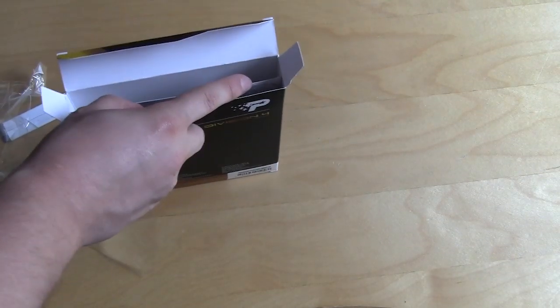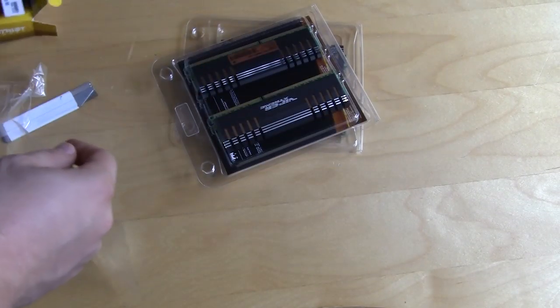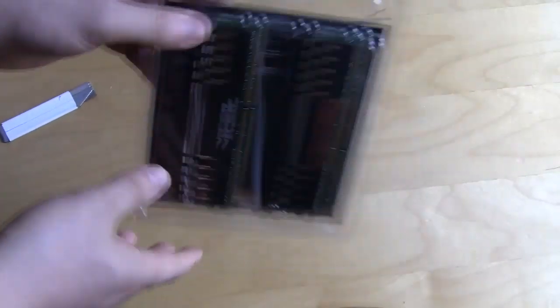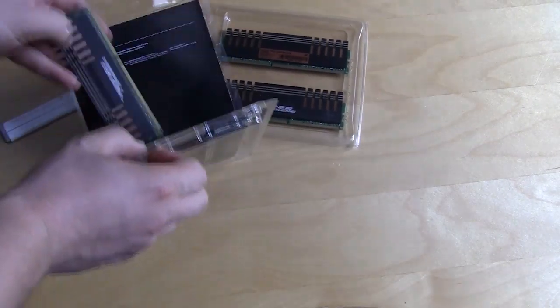Inside we have our memory — we have two packages of memory, and this is what we're normally used to seeing: the normal clamshell package. Let's open one up and get a better look at the memory.